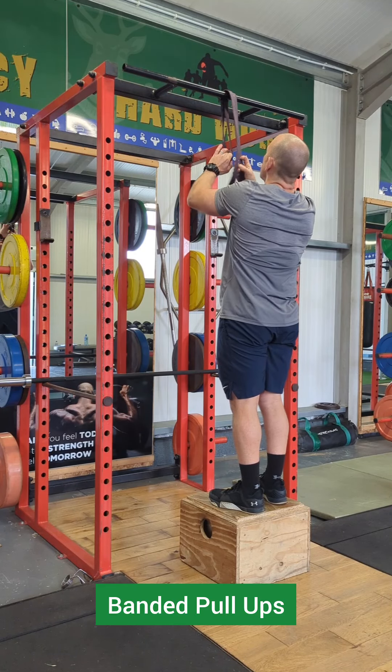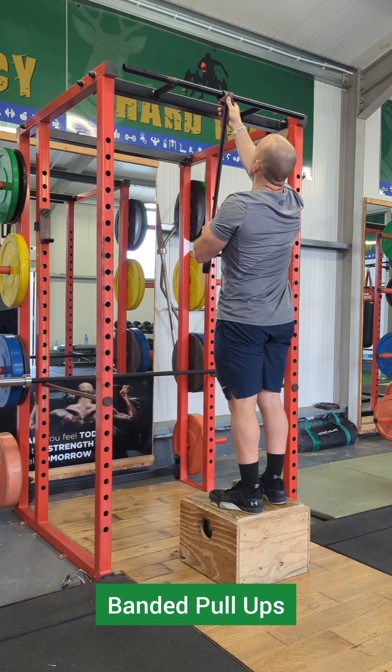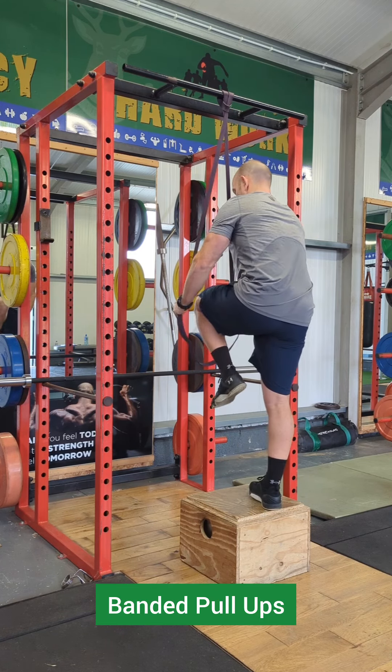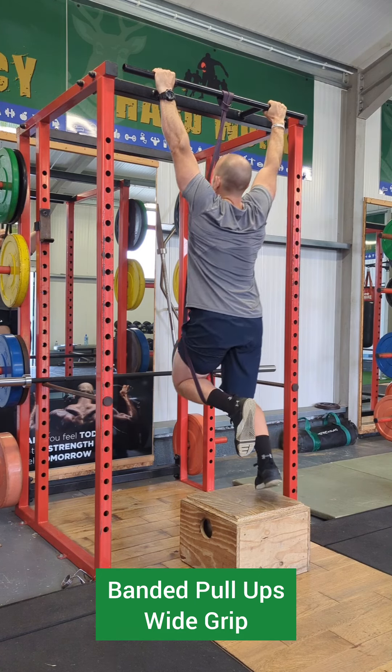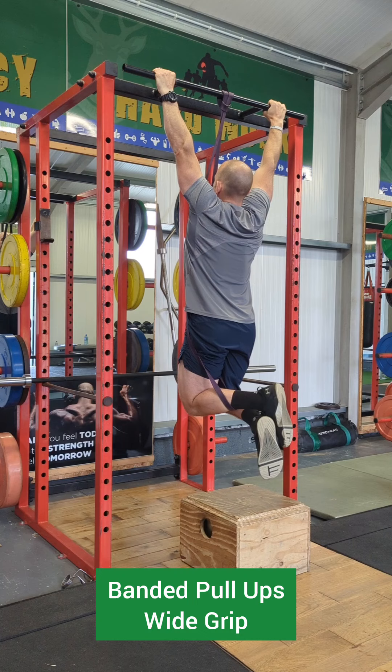The banded pull-up is a great progression from pull-downs and also to work towards doing full pull-ups. Put a band around the bar that you're going to be using and then pop the knee in and then choose your grip. This is a wide grip, which is more challenging, and then we are going to do our pull-ups.